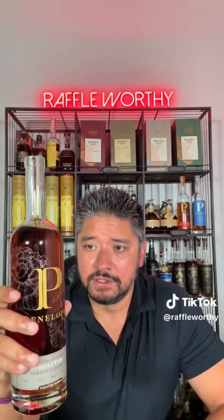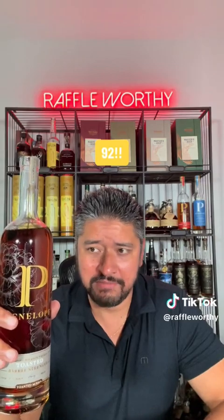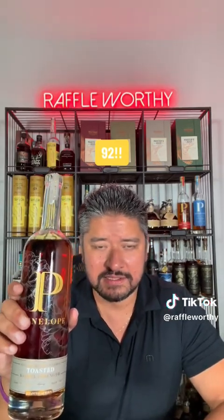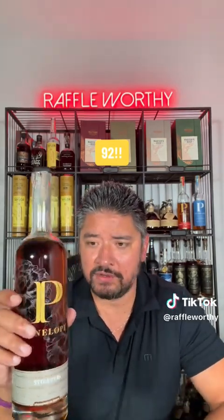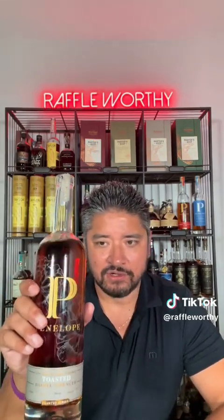I think this is just one of my favorite bottles out there — it's so good. 92 out of 100. Might be the same or higher than last time. If you haven't had this, in some areas good luck finding it, but for the most part you can find it pretty much anywhere. This bottle cost me $65, a little on the higher side, but worth every single penny. Monster score — 92 out of 100. Penelope Toasted, that's a bourbon review.